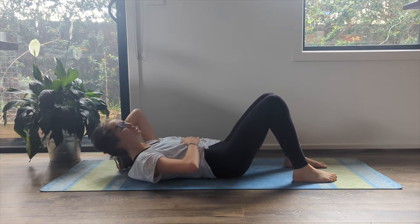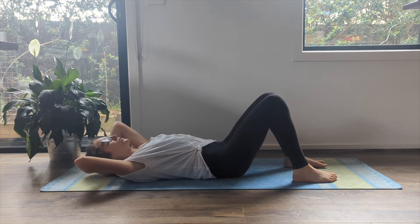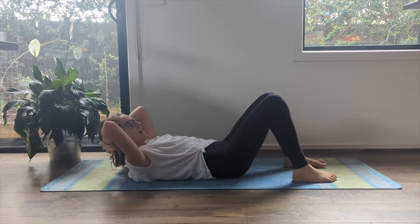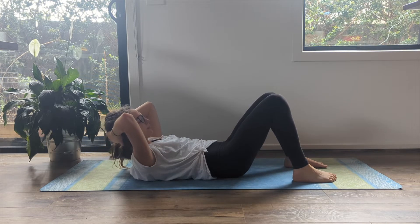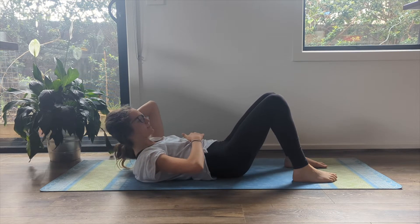Just do those little check-ins. Even now as I do this, after having done it for a long time, I still always check in. Finding my head heavy in my hands so that my neck isn't working or feeling tired — it's just some deep ab work from my center.